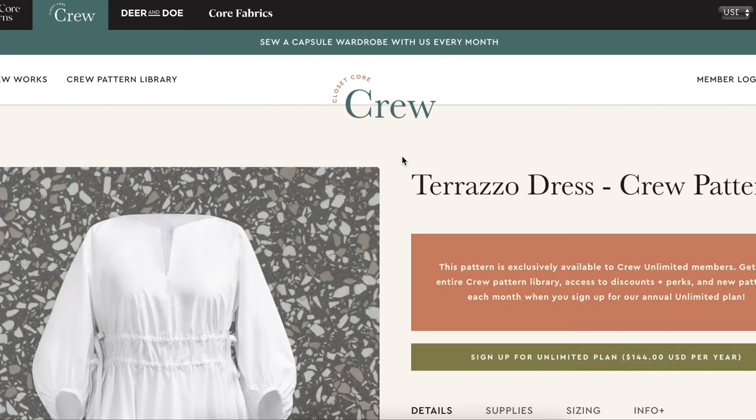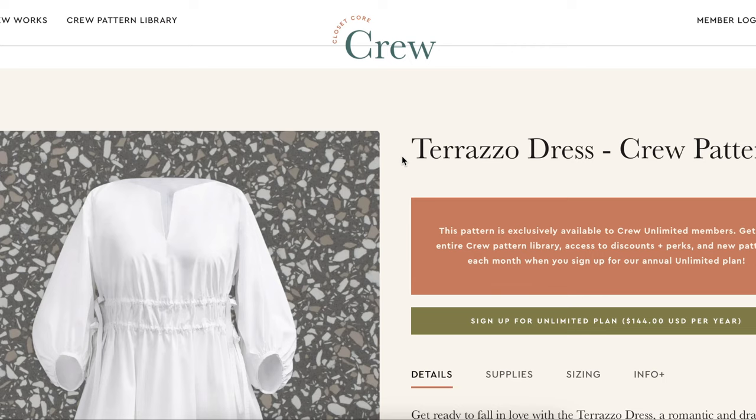This is the Closet Core Crew — their new subscription service. You pay around $10 to $15 a month and you get one new pattern every month that's exclusive to crew members only.